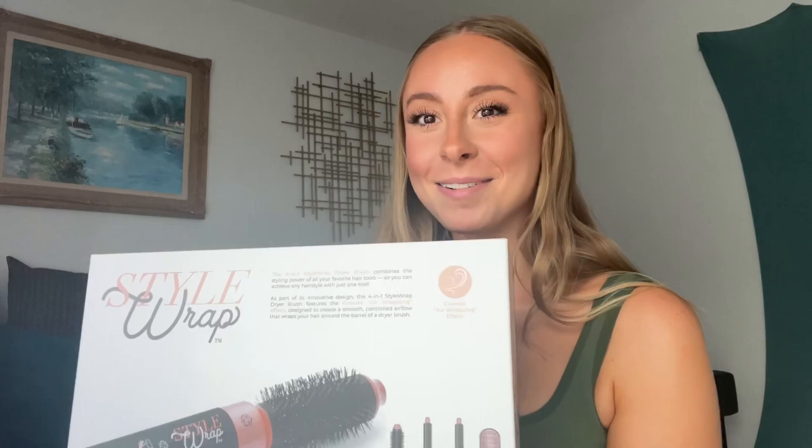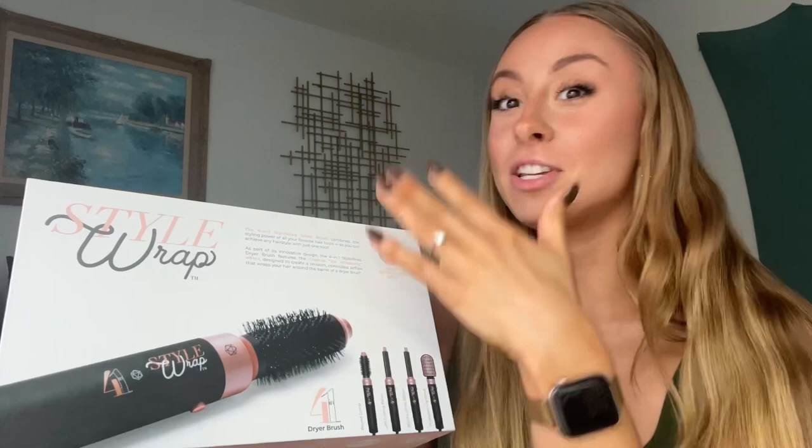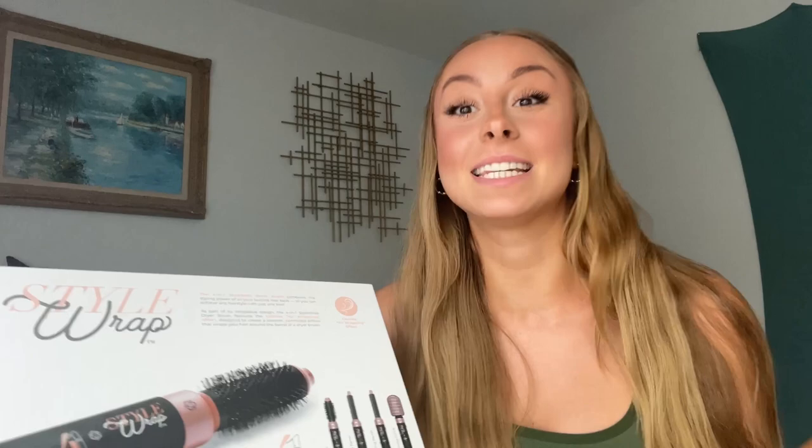So just unboxing it. I just wanted to let everybody know that there's a swivel cord. It's got the cool shot button and three speed settings. I'm sure pretty much everyone in the world has been notified — everyone knows and uses the Dyson Airwrap.